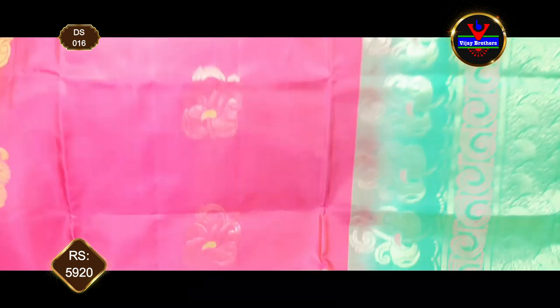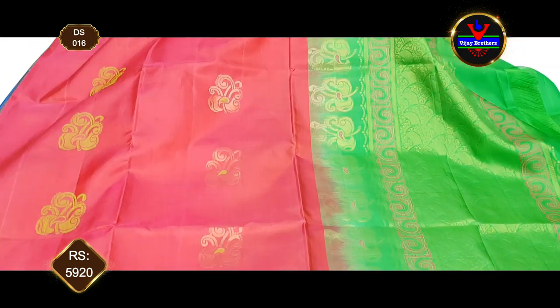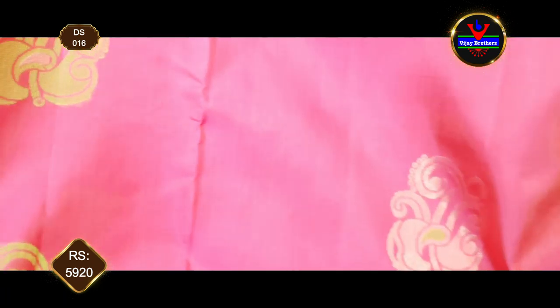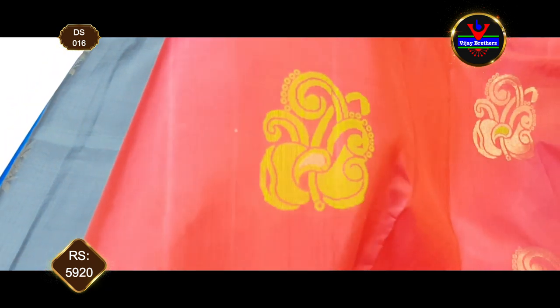Next combination is tomato red and green color combination, parrot green color combination. This is an antique gold zari and thread weaving style.